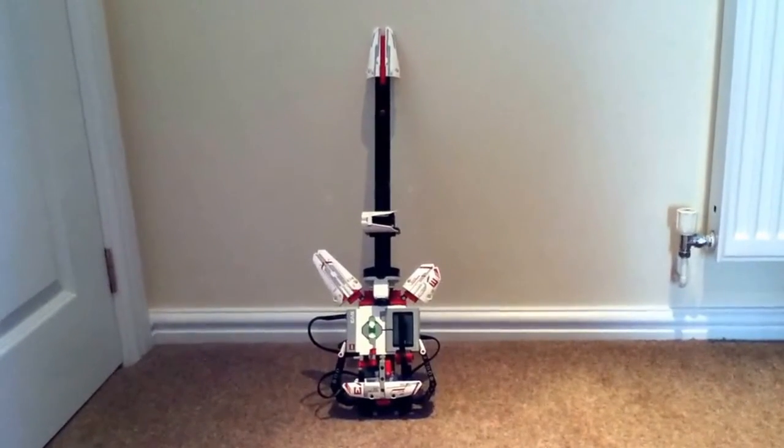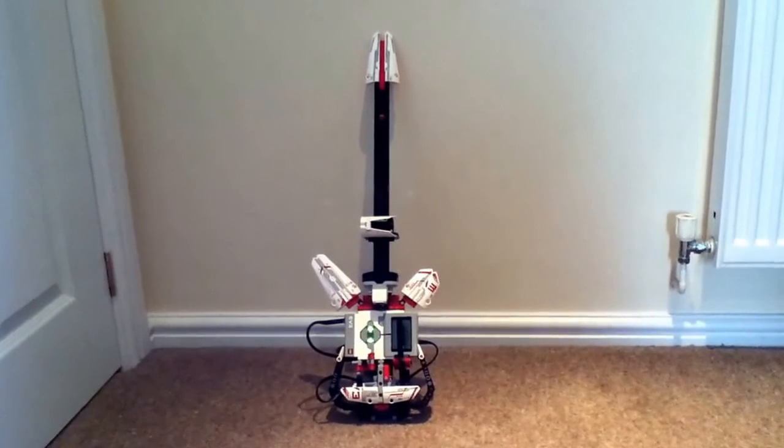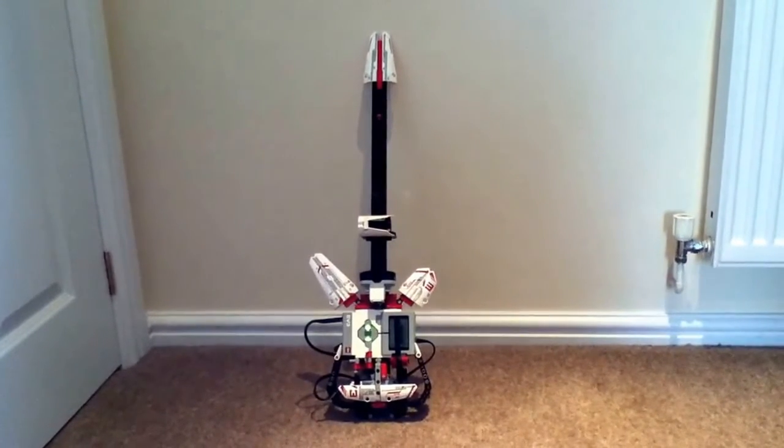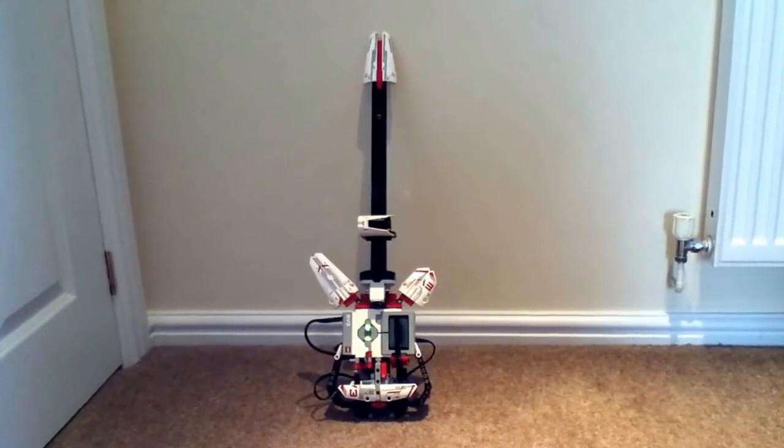Hello guys and welcome to another review of my Lego Technics guitar. I just built it — it takes about an hour to build. I'll do a quick review of it and then I'll show you how it works.